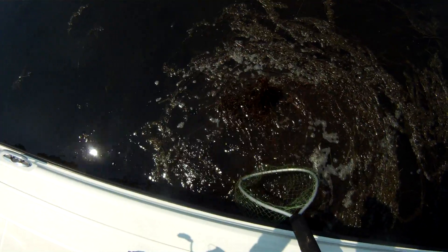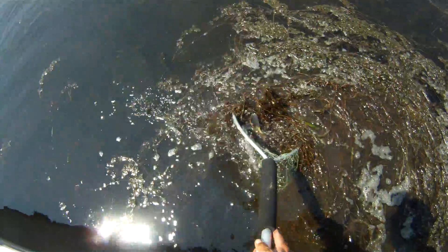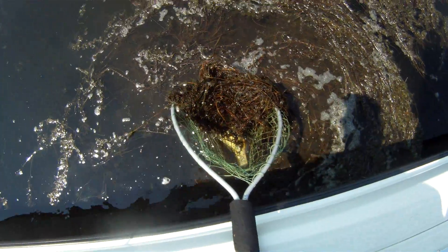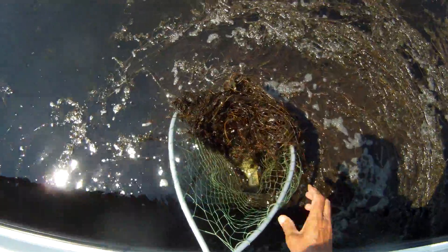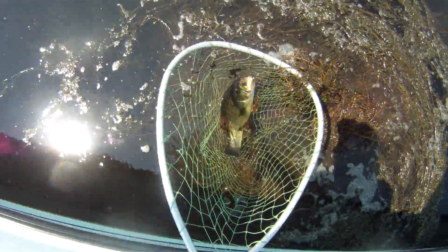Nice largemouth with the salad. Man, he took that frog.